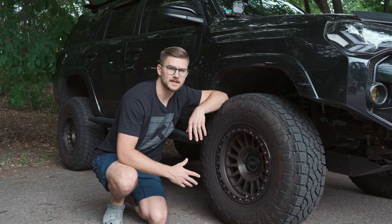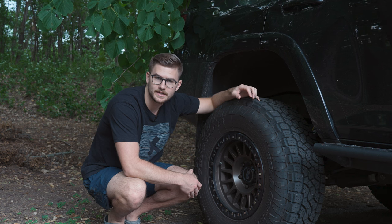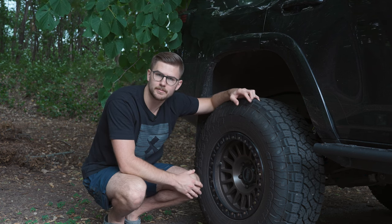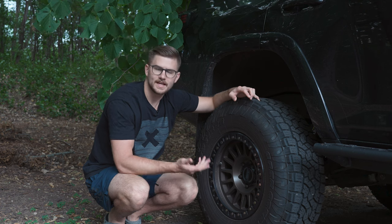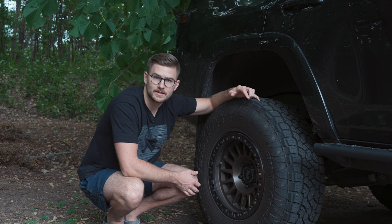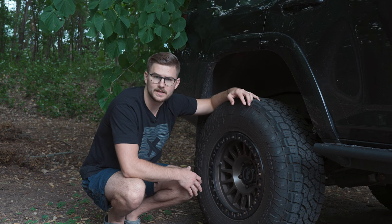In the rear the settings are similar. Rebound is set around four or five clicks away from maximum — not quite as aggressive as the front since I didn't feel it was necessary for steering. Both high and low speed compression are set to almost the stiffest they can go, maybe three or four clicks away. I like adjusting settings at the gas station — it's really convenient. Whether you actually get out and adjust them depends on the person, but I don't find it too hard if I want to tweak the ride quality.